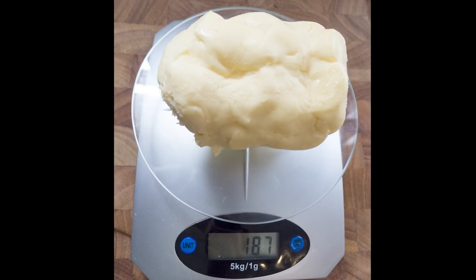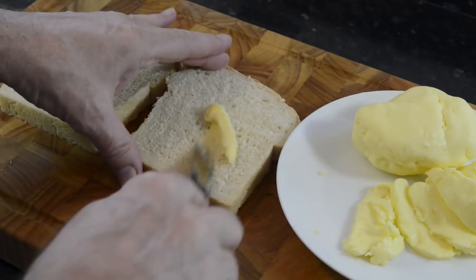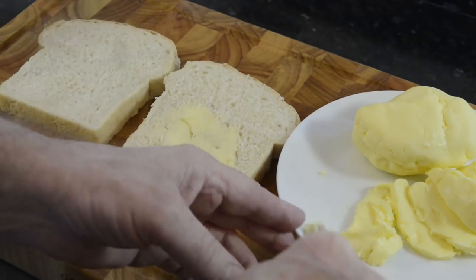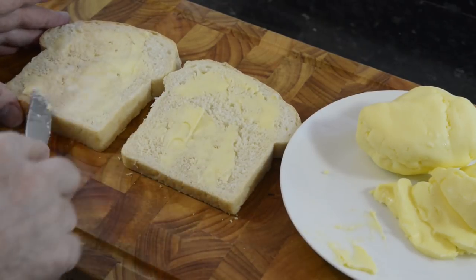So, out of that 300ml of cream, I've ended up with almost 7 ounces of best butter. Not bad! After that short but, I hope you agree, informative detour, I can get back to the sandwich and proceed with buttering the bread.